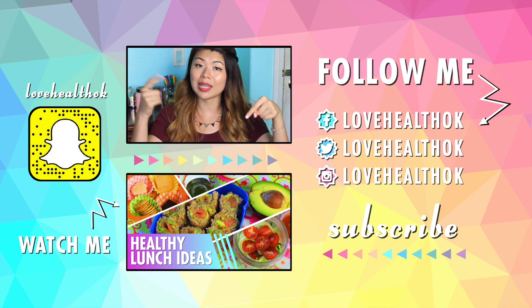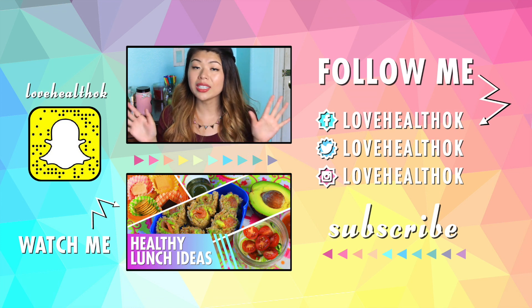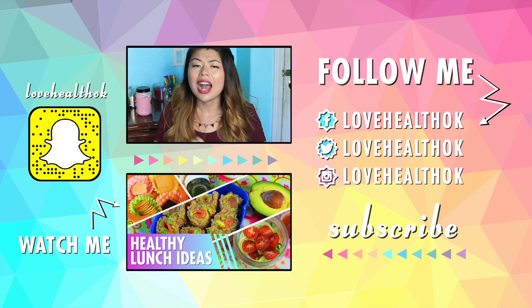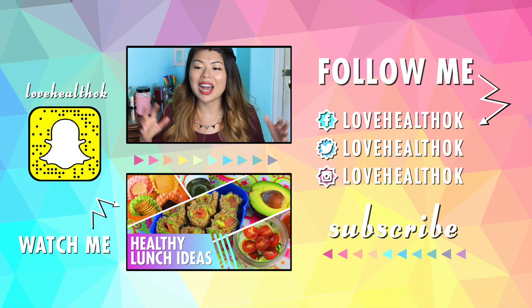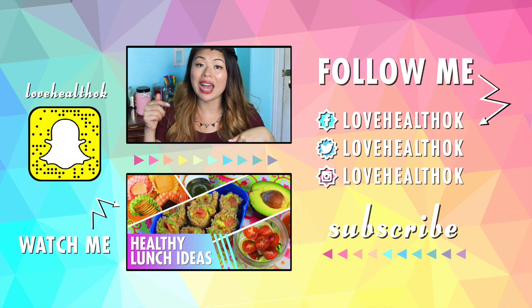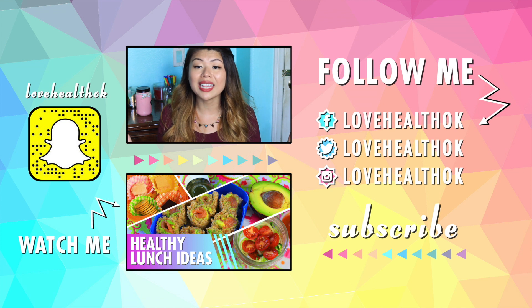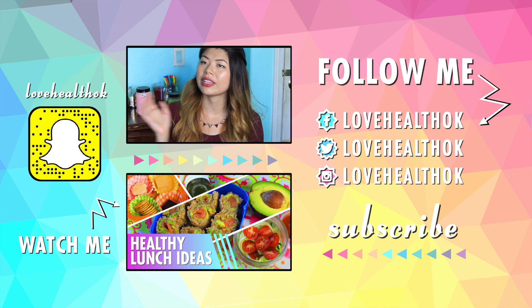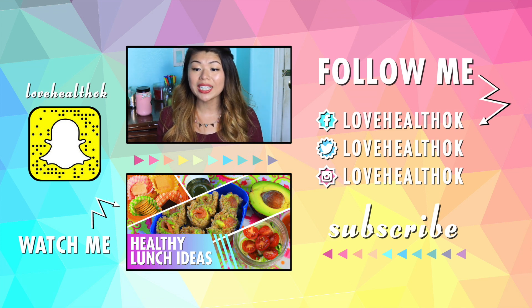Don't forget to comment below and let me know if you're on team sweet or on team savory — I want to see which one wins. I'm rooting for team sweet, which I'm very surprised about because I'm usually not a sweets person. Don't forget to subscribe to my channel if you haven't yet, because that means you'll be getting videos from me weekly. That is it for this video — I hope you guys really enjoyed it and I'll see you guys next week for a brand new video.